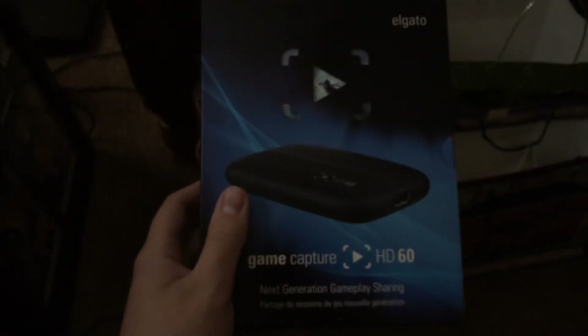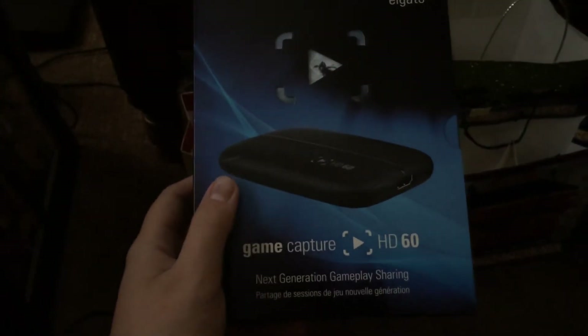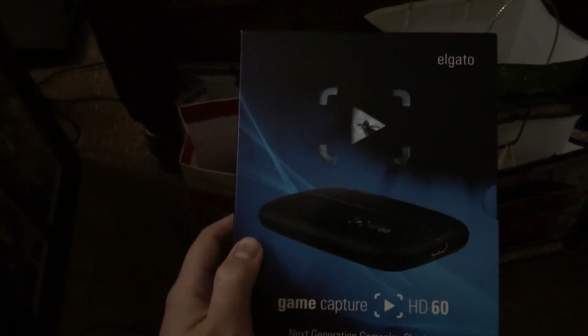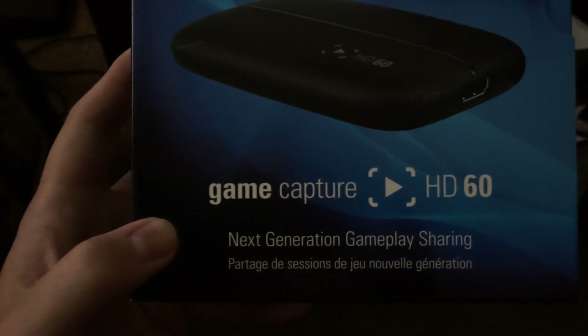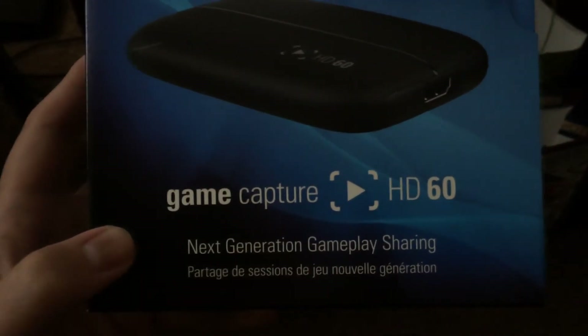I don't know guys, maybe I'll start live streaming pretty soon. I mean, I have the hardware for it now. But anyways guys, I just want to show you this. It is the Elgato Game Capture HD60, in case you plan on buying it yourself at some point.